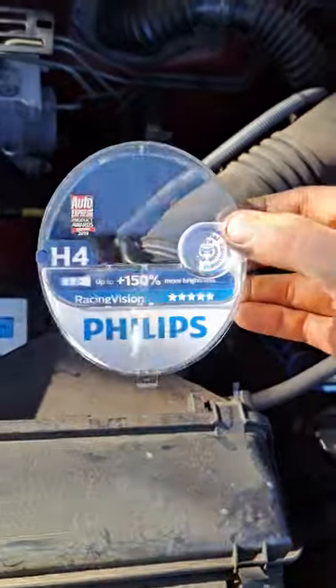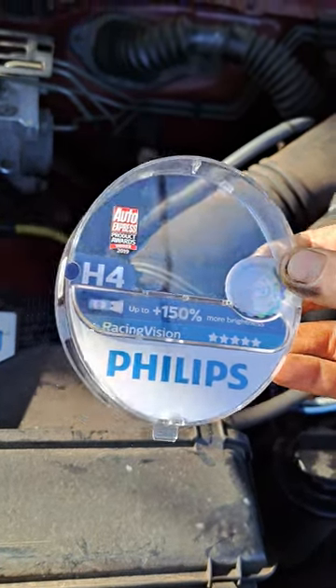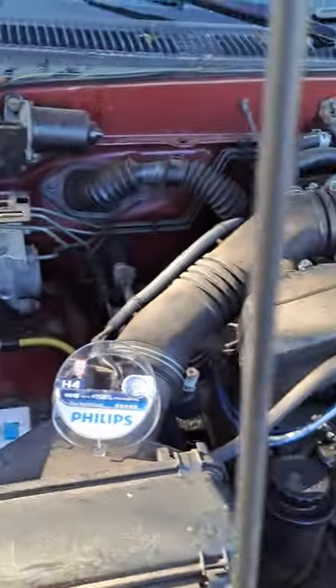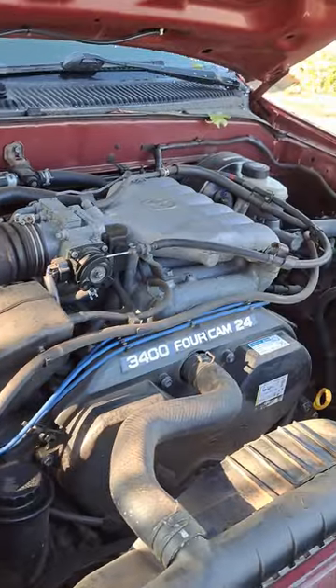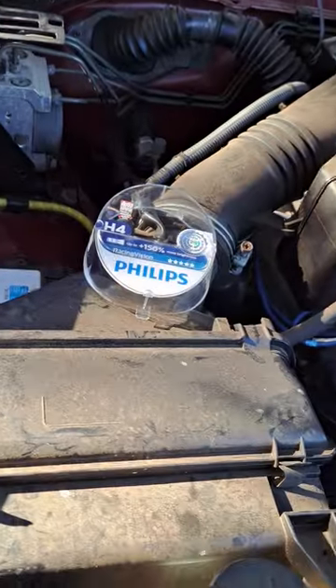Pick up your new set of headlamp bulbs. I went with the Philips Racing Vision. I know it says H4 on them — H4 is compatible with our stock OEM 9003 bulbs. They work just fine.